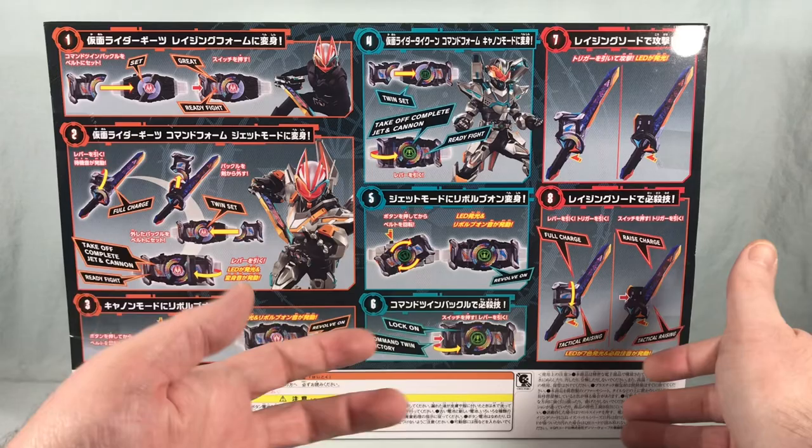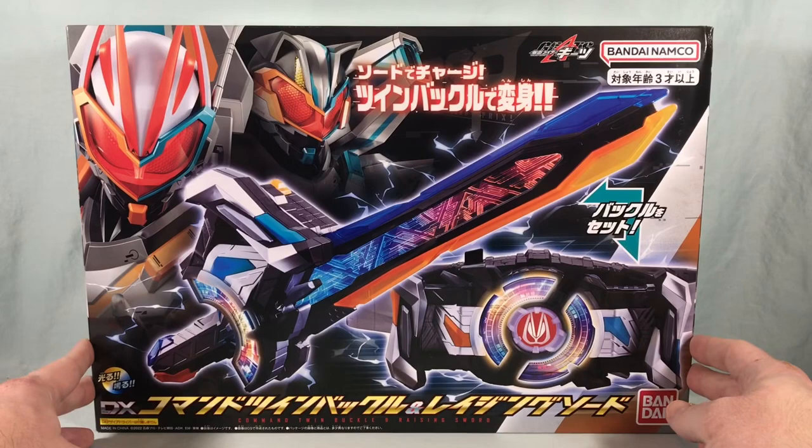The box also shows some of the attacks you can do with the sword. Without further ado, let's get everything out of the box and take a closer look. Here's everything you get in the box.